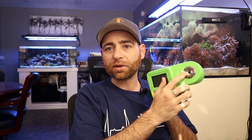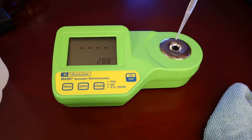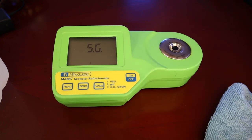Another great tester, definitely more expensive, but a really nice tool to have is the Milwaukee. This is basically an electronic refractometer. It's got a metal part with glass in the middle — you put a few drops of water on it, turn it on, give it a few seconds to register the temperature, then click read and within a couple seconds it gives you a reading. It gives readings in PSU, PPT, and specific gravity. These are easy to calibrate and definitely a nice tool to have.